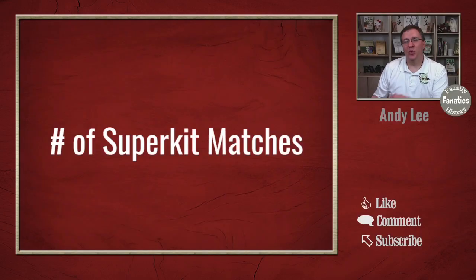Have you been wondering whether or not super kits will give you more matches? I'm going to go over that today. Recently on Facebook, I was in a discussion with somebody about super kits and the matches you get for them. Some information was provided about whether or not super kits give you more matches, and I decided I wanted to actually try out and see. So let's start with the question: what is a super kit?